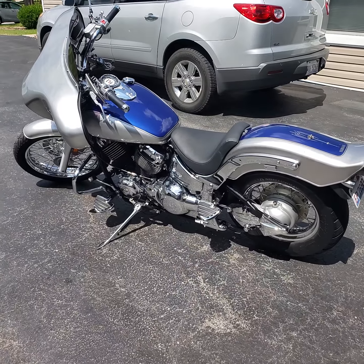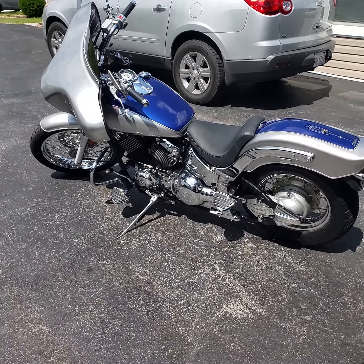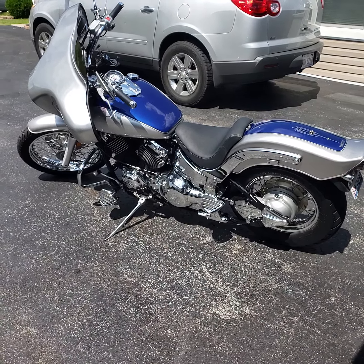Hey, what's going on y'all? This your boy Chi-Town Derek G. Just wanted to give y'all a little visual of my first bike. It's a V-Star 650 Cruiser Yamaha.